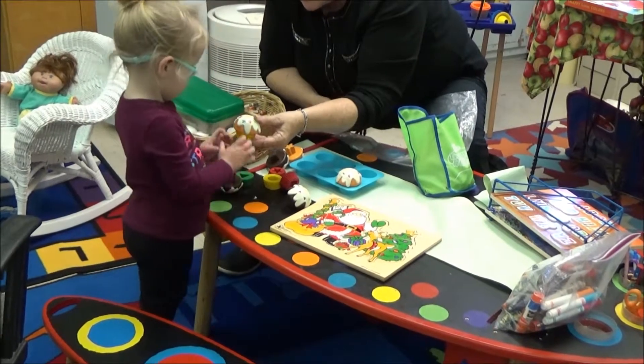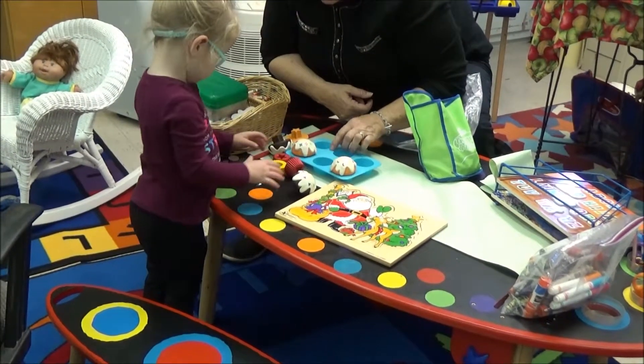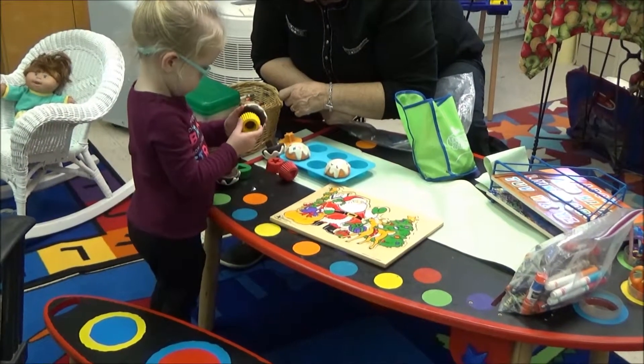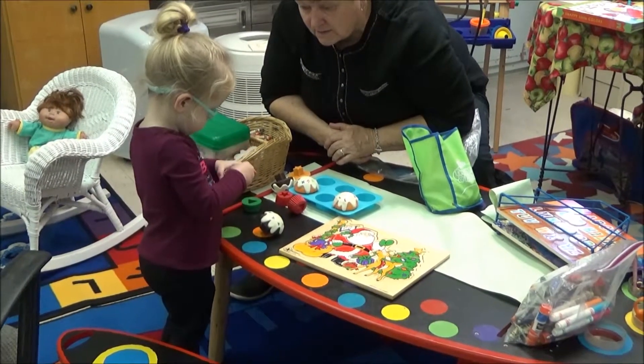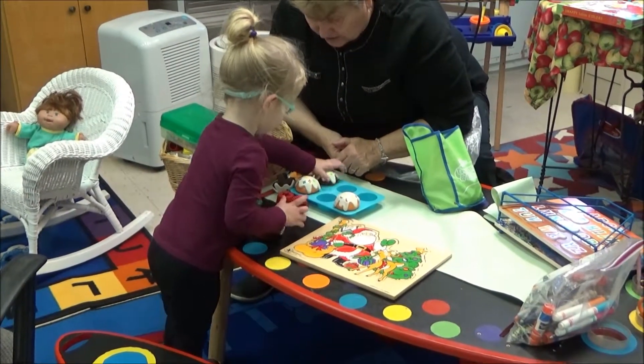Alright, now see if you can put the flower in the pan. Alright, now you look for the one that's a circle. Is that a circle? No. I think you need this one right here. There you go. Now put the circle on the circle. Good job. Now find the circle in the pan. Good job.